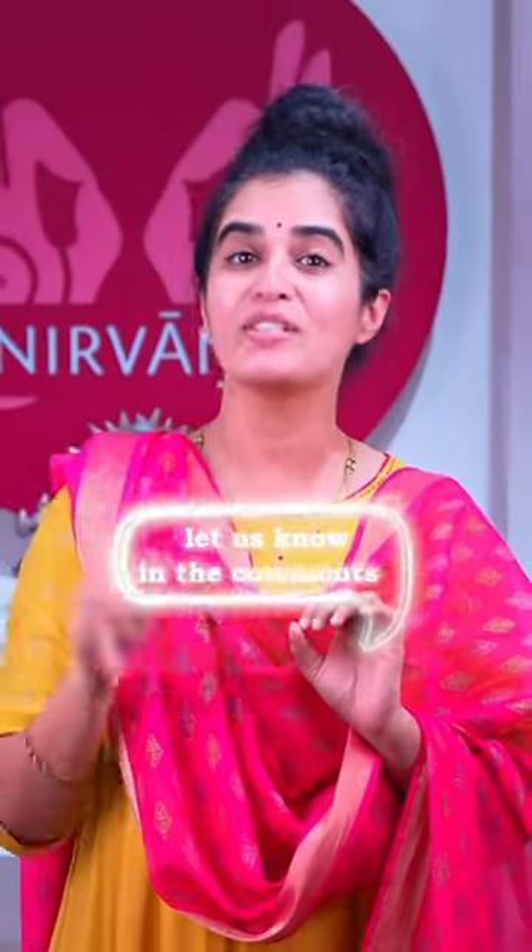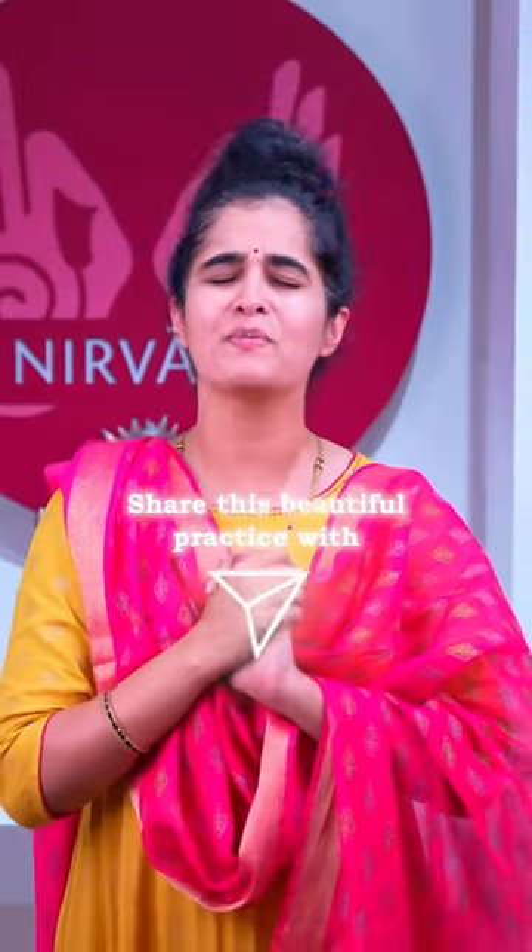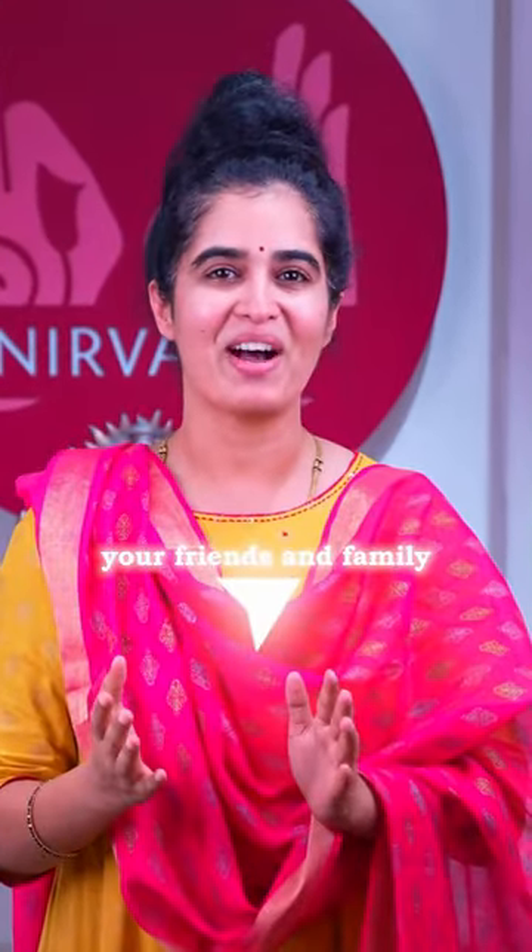Let us know in the comments if you want to receive the script of these shlokas along with their meaning and significance. Share this beautiful practice with your friends and family. Om Swasti.